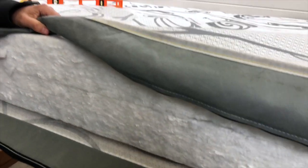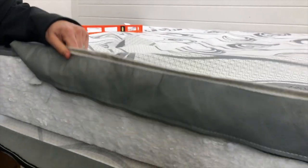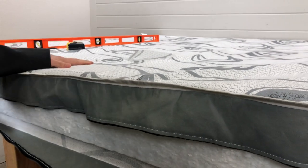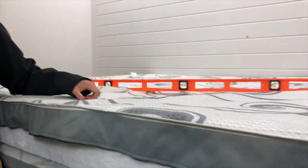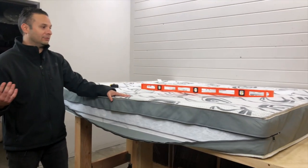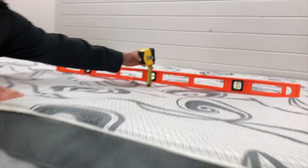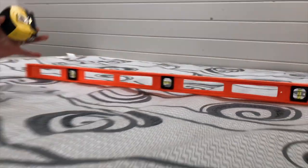Definitely not an upgraded mattress by any means. You can see the cover — it's just a very inexpensive, cheap polyester cover. One thing I want to point out is that the customer had this mattress for less than five months, and they weren't sleeping on it every single day. They were mostly using it for trips, going out about a week at a time.